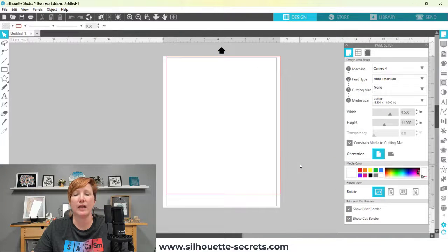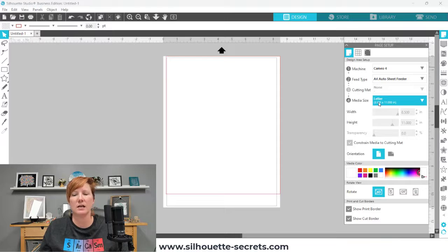Tip number four is the page setup. When printing materials without a mat, you have to set up the Auto Sheet Feeder very specifically — no mat selected. I'll post links to the specifics on the Silhouette America website on page sizes in the description below. There are currently two different sizes of sheet feeders: one for the Cameo 4 12-inch and Portrait 3, and another for Cameo Plus and Cameo Pro machines. Each will have different settings for what size paper it can take.